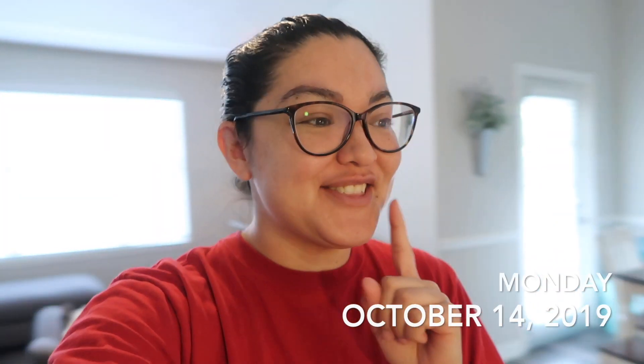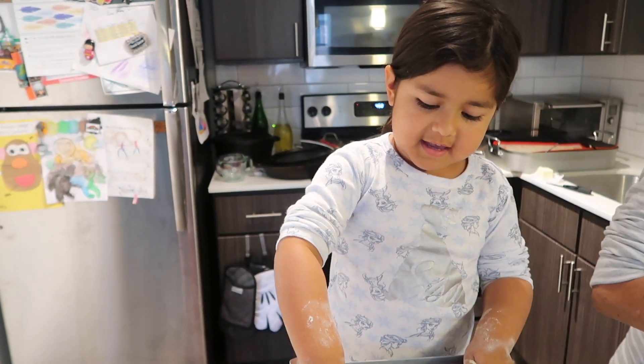Good morning, muchachos. Happy Monday. It is currently 11:33. And Alondra and Mama Mari are making her famous biscuits. Are you helping Mama Mari, gorda?